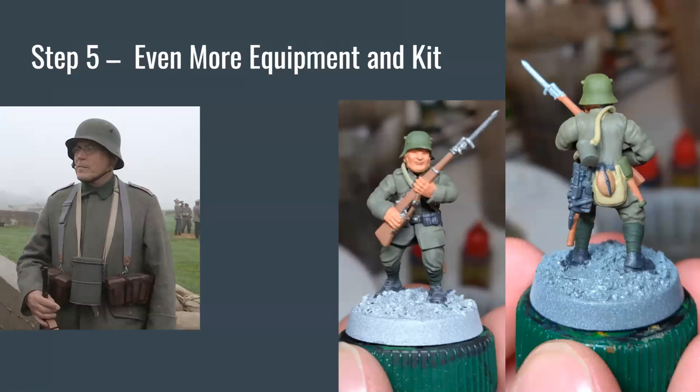Now that we're done with all the base coats, we're going to go back and clean up any mistakes. In this photograph, I can see some beige gone onto the uniform under the gas mask strap, so I'll go back in with field gray and clean that up. A couple of other areas in this photograph I'm going to go in and clean up before we move on to our next step.